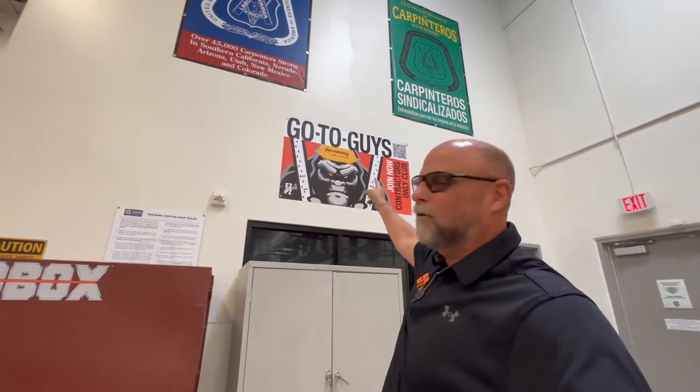If you'd like to learn more, visit armstrongceilings.com/drywall-grid. And if you haven't done so yet, join the contractor club with Armstrong for updates on handy tips and tricks, these Build It Better videos, tailgate talks, and anything new that we come out with. Just go to the QR code on the banner — I'll put a big QR code up on the screen and you can scan that. It'll take you right to the sign-ups. If you want to go to our Armstrong website, it's armstrongceilings.com/contractors.